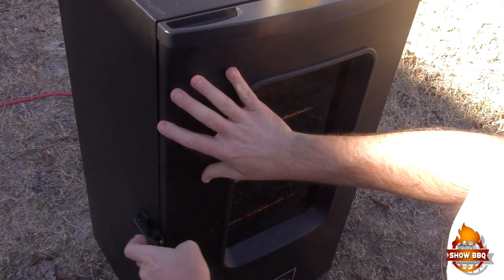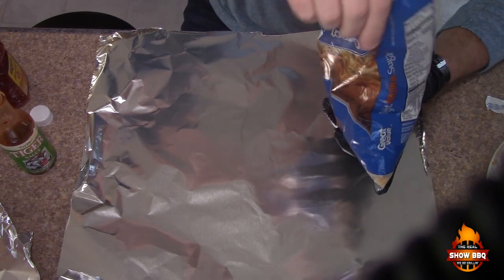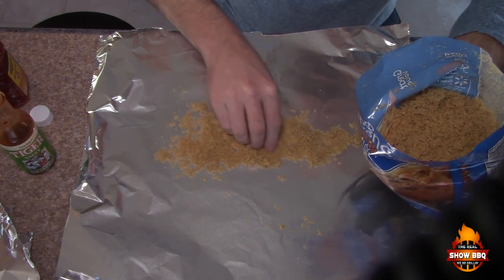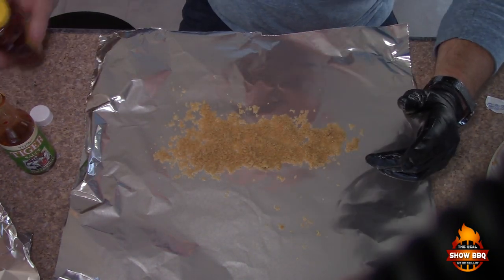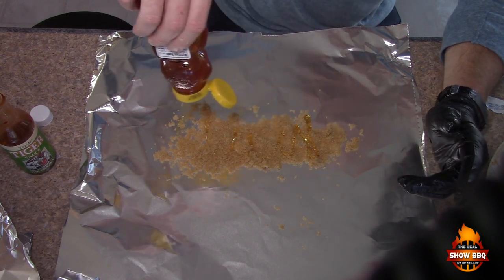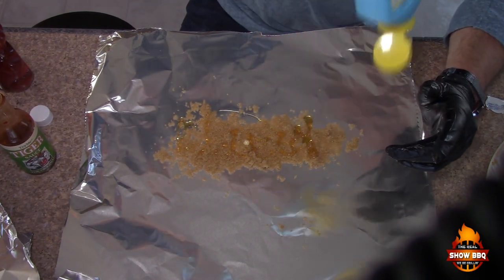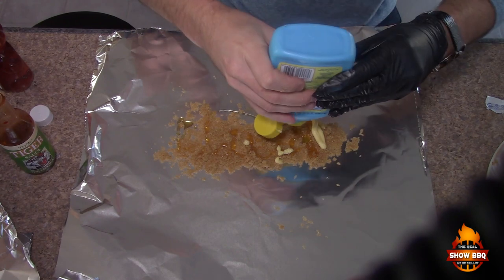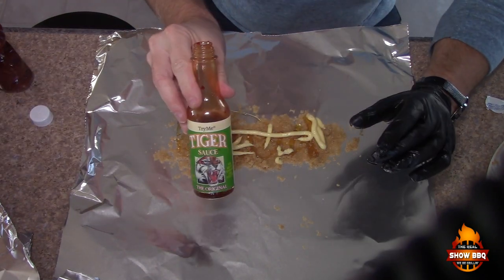The ribs are off and we're gonna wrap them. We're doing the Johnny Trigg method, so we'll put down a little bit of brown sugar first on the foil. These are cut in half so we're doing a smaller amount. Then a little bit of honey — it can be hard to get out sometimes.